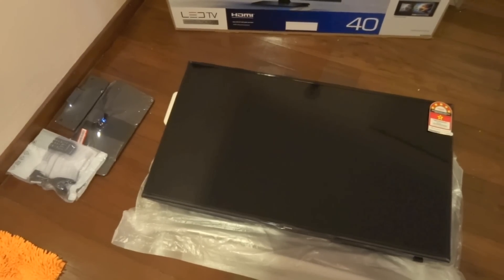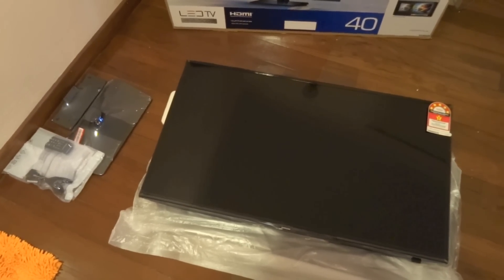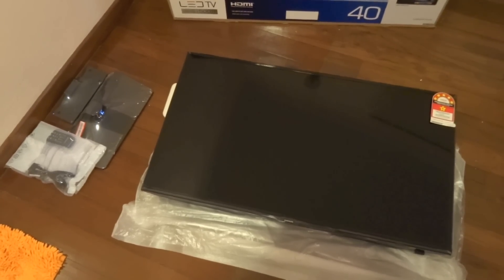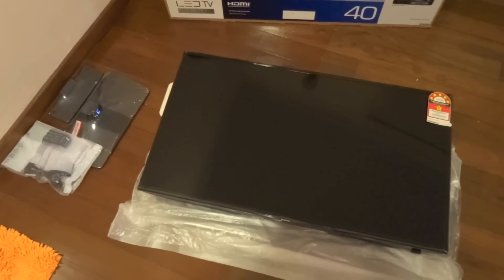Alright, so that's it for the unboxing video of my new Samsung 40-inch Series 5 5008 LED TV. Thanks for watching and goodbye.